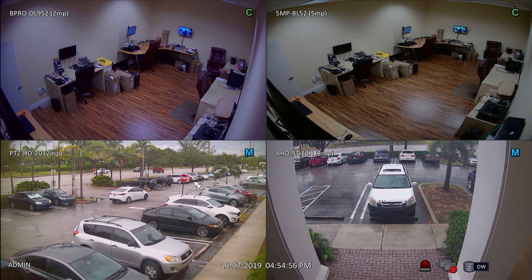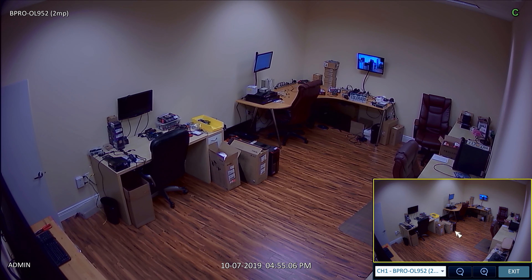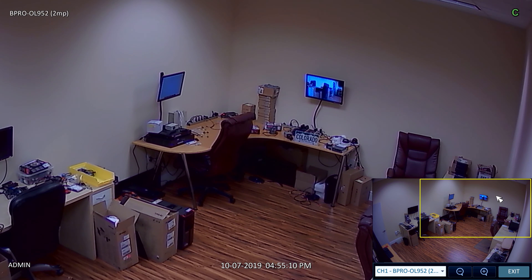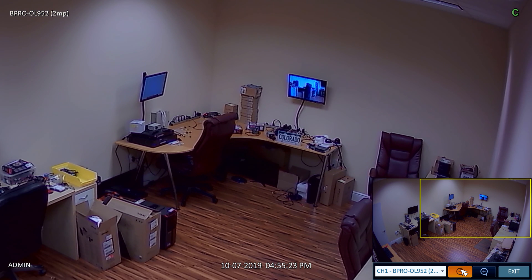Here is another test to compare a 1080p versus 5 megapixel security camera. This time, I placed a license plate 20 feet away from where the two cameras are installed. First, we will look at the performance of the 1080p camera. I am using our DVR's built-in digital zoom function to zoom into the letters on the license plate. Please note that these bullet cameras are not really license plate capture cameras — we have other cameras that are specifically built for LPR applications.